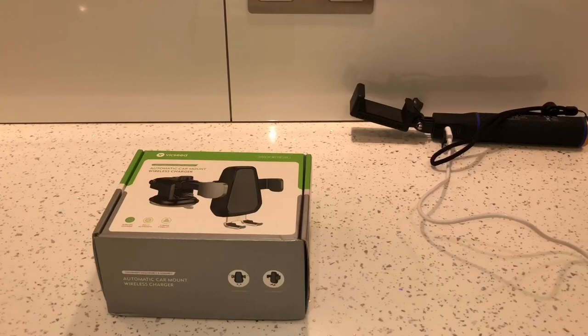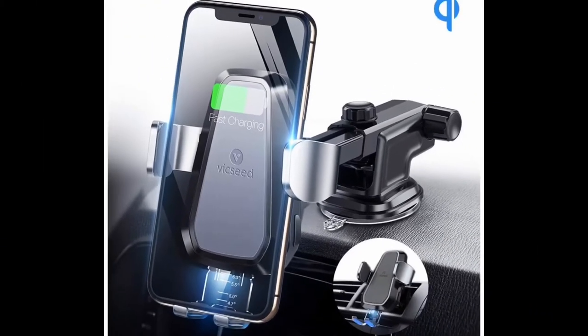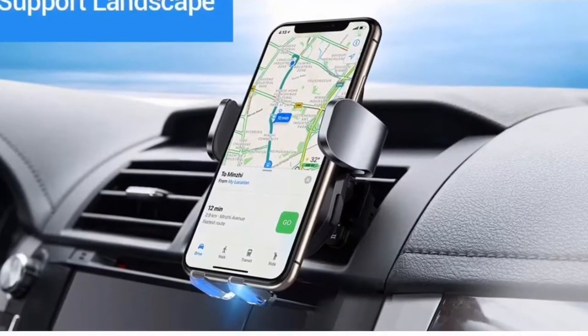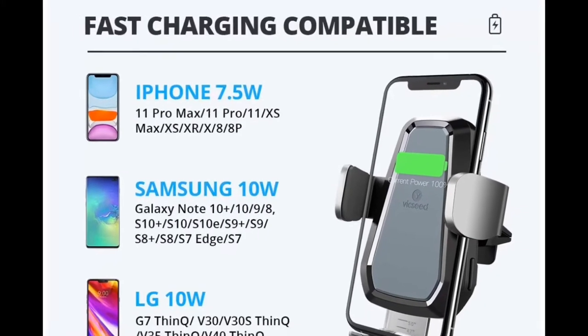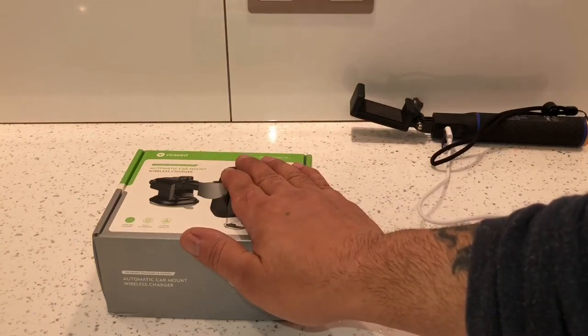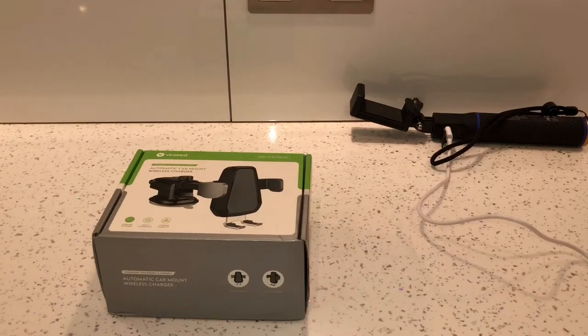What's up guys, this is a quick video on the Vixeed automatic wireless phone car charger. I've actually bought this from Amazon and I paid 24 pounds and 21 pence for it. I'll leave a link in the description below just in case you need any more information or if you want to buy one.